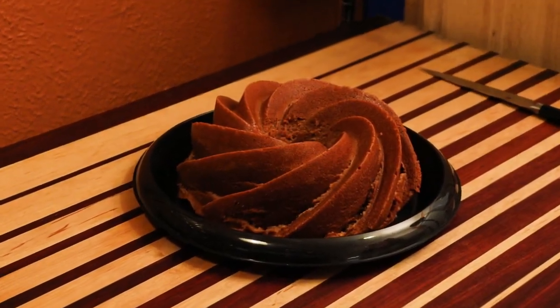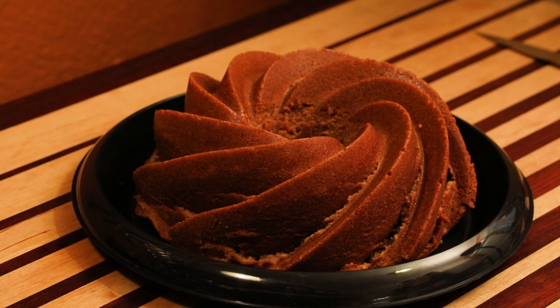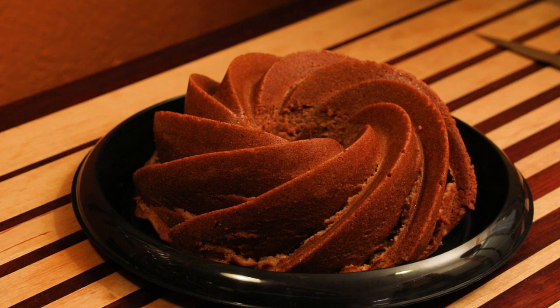This cake is fun to make. Wait till you see how we get into this. It's easier than you might suspect and provides one of the most delicious cakes you'll ever eat. Today I'm making pound cake.